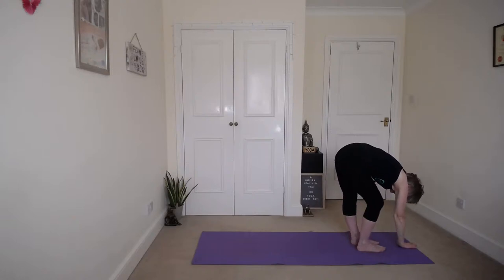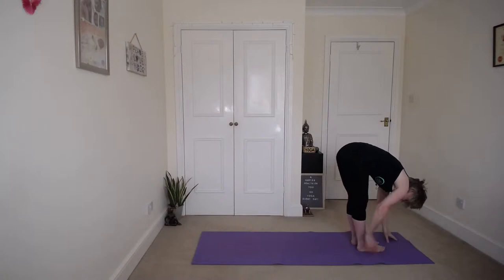And then the other side. Place the right hand down, bend the right knee, lift the left hip and the left hand up. Look up, don't hold your breath. And release, and back into that forward bend. Pull that chest down.